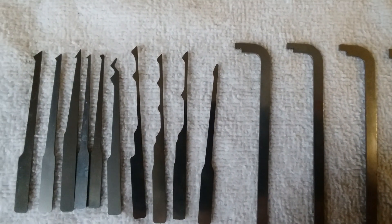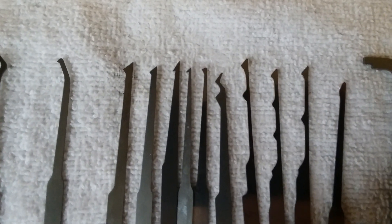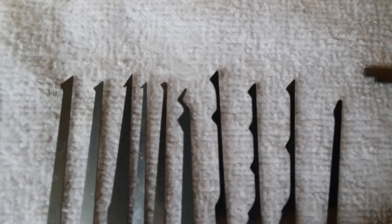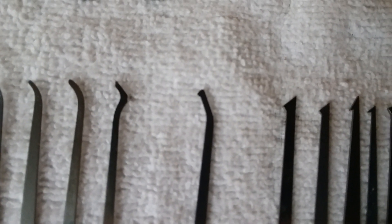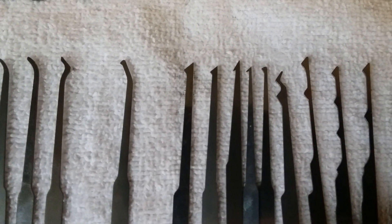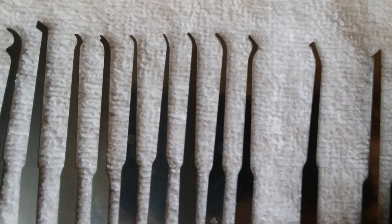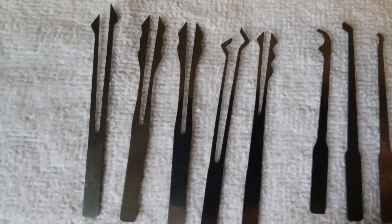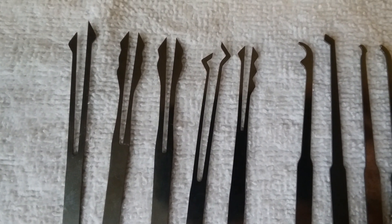I'll slowly scan the camera to the left. We have a variety of diamond picks. Getting closer — you can see a variety of diamond picks. This pick here looks like it's a cross between a hook and a diamond. You can see the transition between diamond picks and hook picks, and combinations of the two.